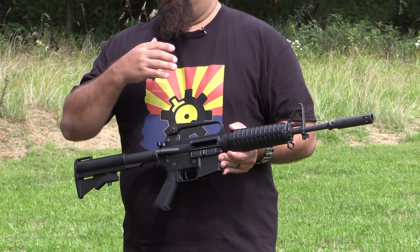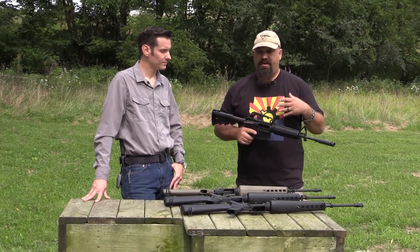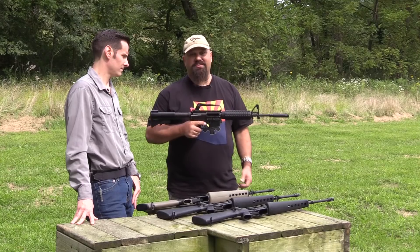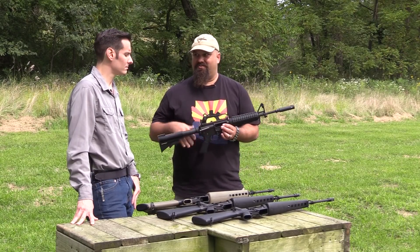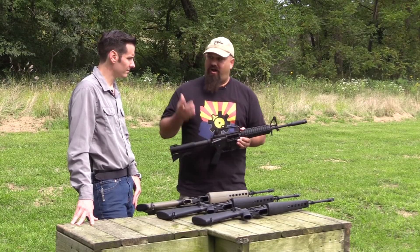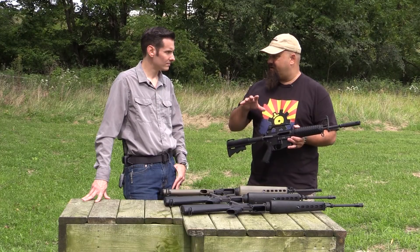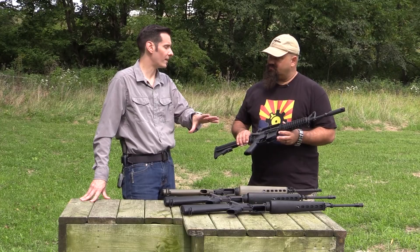For those of you just getting into AR-15s, back in the nineties people in the civilian world referred to pretty much anything shorter as a CAR-15, even if it had a 16 inch barrel. But the CAR-15 was an actual type-classified service rifle — that's a specific designation.